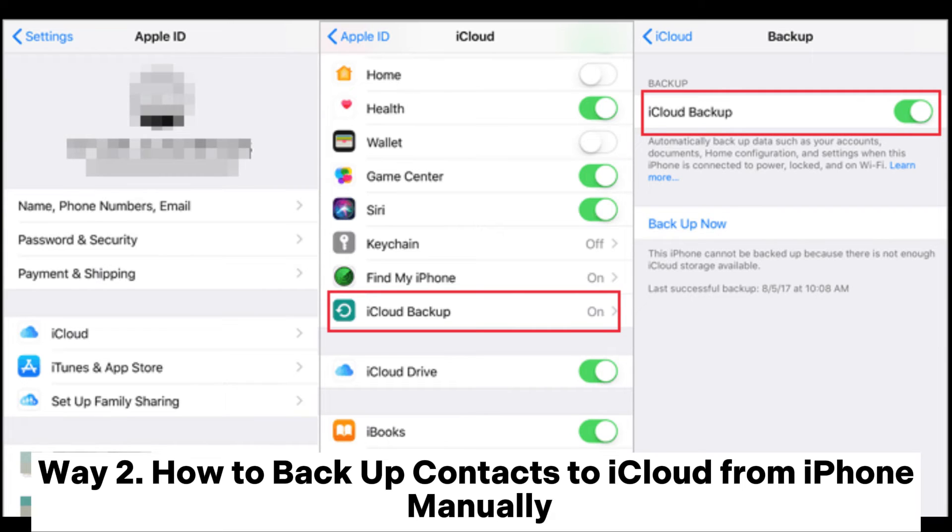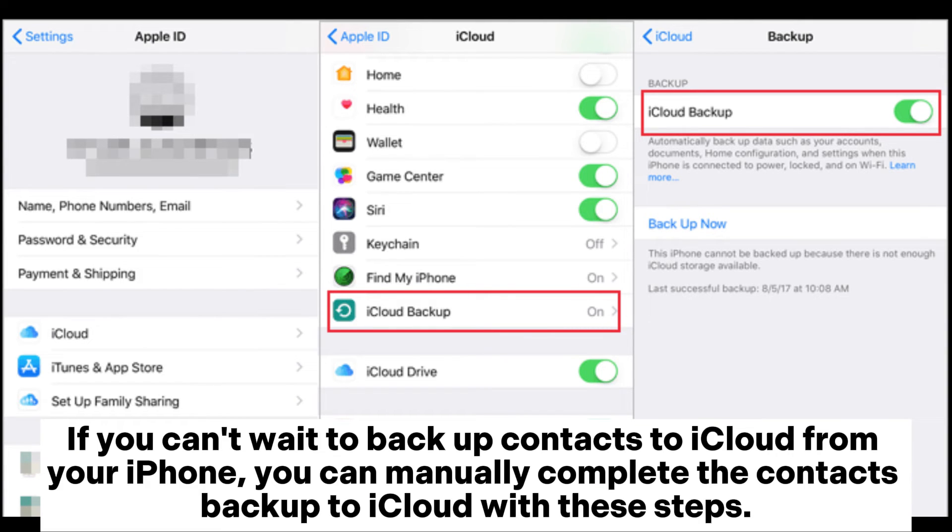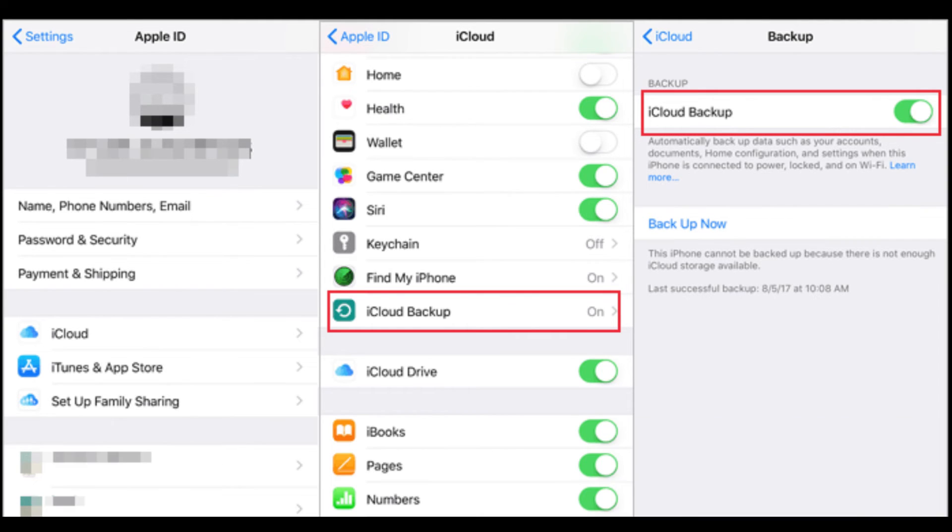Way 2: How to backup contacts to iCloud from iPhone manually. If you can't wait to backup contacts to iCloud from your iPhone, you can manually complete the contacts backup to iCloud with these steps.